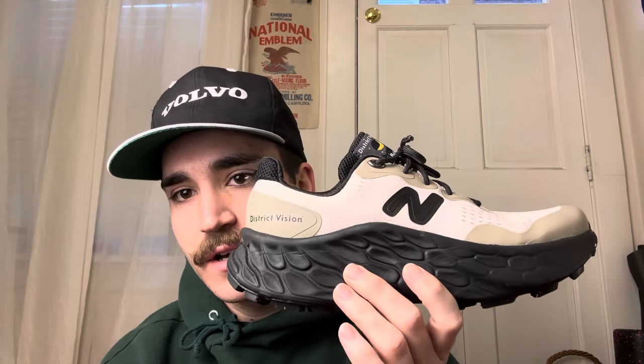So the fact that this is my favorite speaks volumes. The story goes, New Balance released these after District Vision's website release. I decided to go with New Balance on their site just because it was like $5 cheaper and it was free shipping.